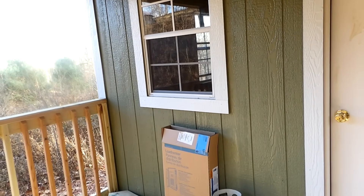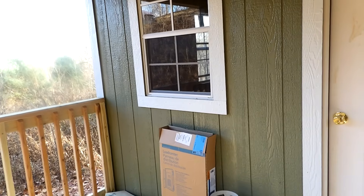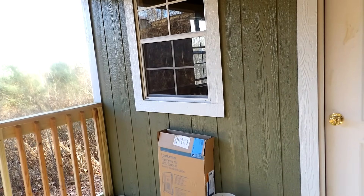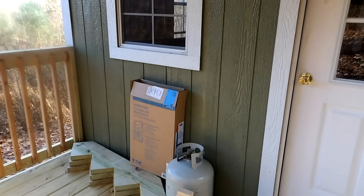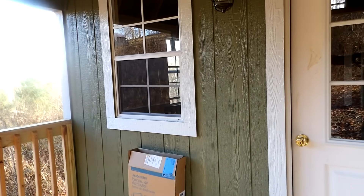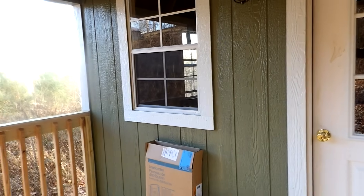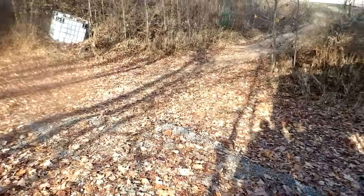Next month you plan on getting some insulation too? I'll have the outlets completely done before I leave this time. And then I'll start my new list of things I need to get and bring down for the next visit.